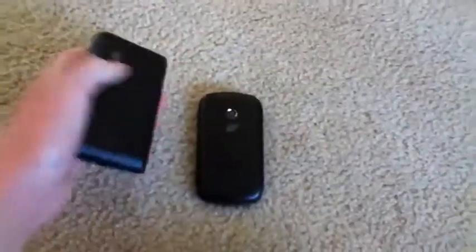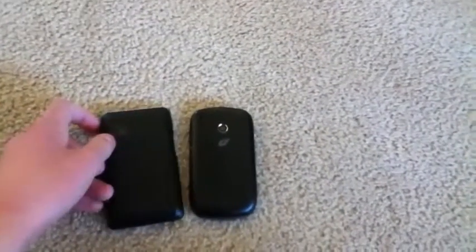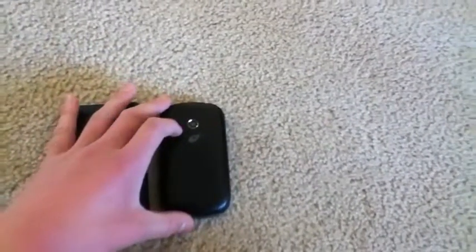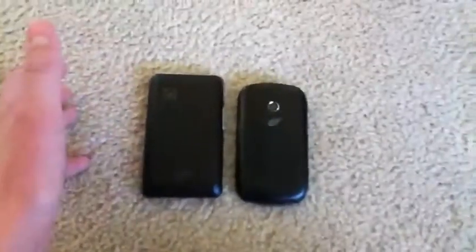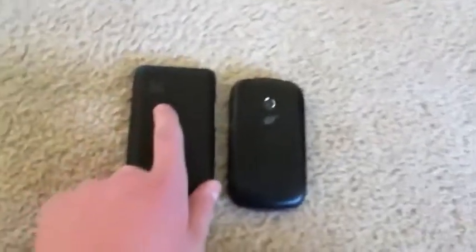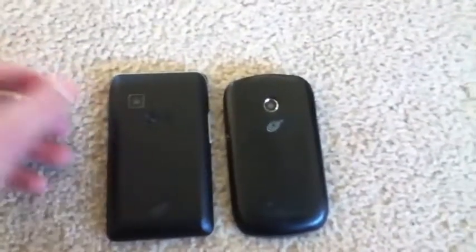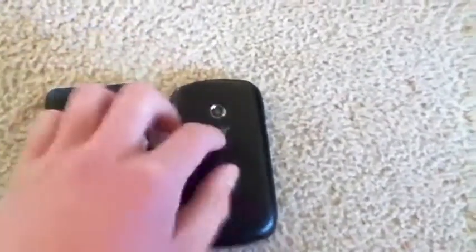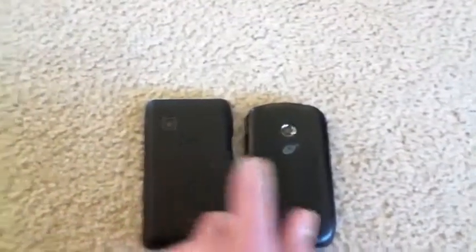On the back of both phones, we have a 2 megapixel camera. The LG 840G is capable of recording video at QVGA resolution, while the 800G's camera is only capable of recording QCIF, which is 177 by 144 resolution. But they're both 2 megapixel for still shots. Both have the LG logo and the TrackPhone logo. One difference is that the 840G has a more textured back while the 800G has a smooth plastic back, and the 840G feels sturdier.